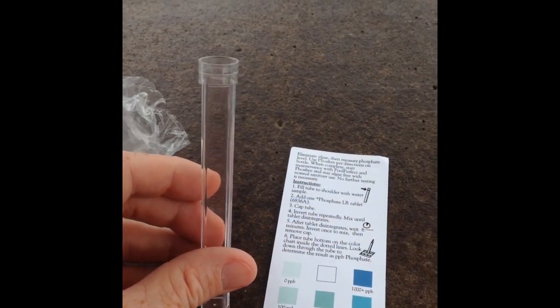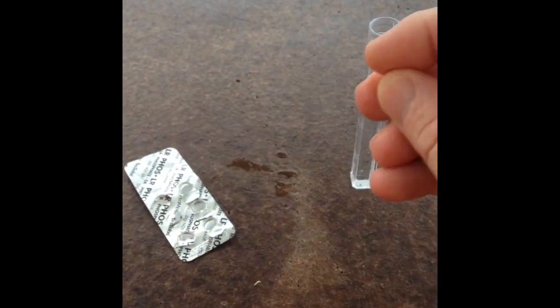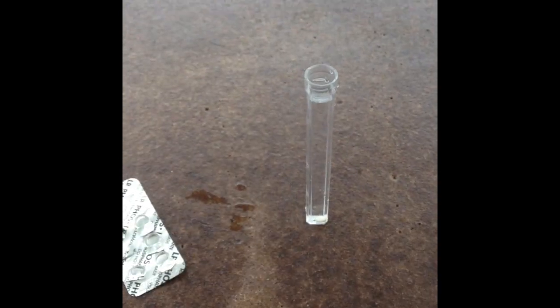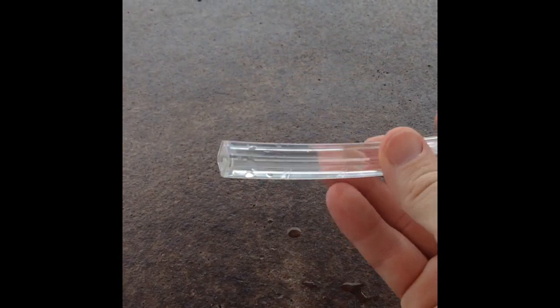We're going to start by getting a sample from our pool. Take the test tube that comes with the kit, go dip it in the water — about elbow-deep in the deep end — and fill the test tube near one of the jets so you get a representative sample. Then drop the capsule that comes with the test kit, put the lid on, and rotate the test tube back and forth until the capsule dissolves.